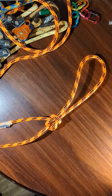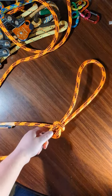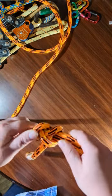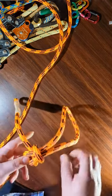Hey everyone, welcome back. Today I'm going to show you how to tie the angler's loop. This is another really secure loop knot and it's possibly more secure than the bowline. So here's how to tie it.